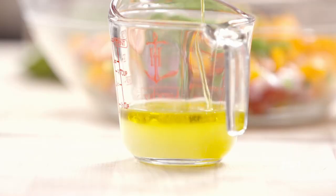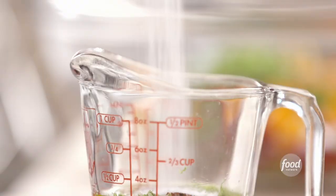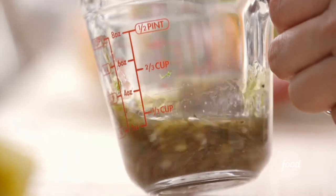Next is a lime vinaigrette, which is going to really wake up all these Tex-Mex flavors. I'm starting with a quarter cup of freshly squeezed lime juice and two tablespoons of olive oil, one and a half teaspoons of lime zest — that's got a lot of flavor. A little garlic, just one teaspoon minced. And because it's Tex-Mex, a quarter teaspoon of chipotle chili powder, which is chili powder but with a little smokiness. One teaspoon of salt and a half teaspoon of pepper. I'm just going to whisk it all together — I love making vinaigrette in a measuring cup; you can measure and whisk at the same time.